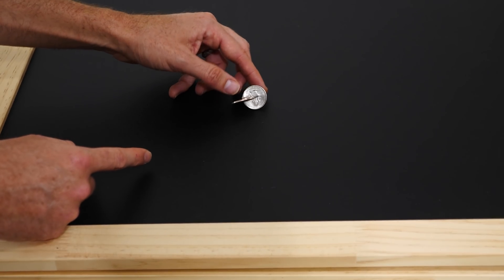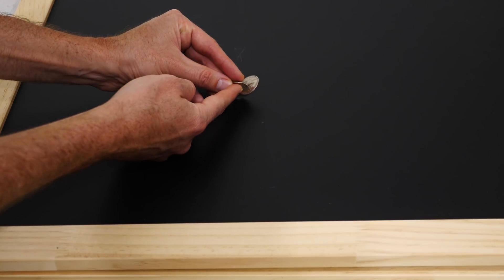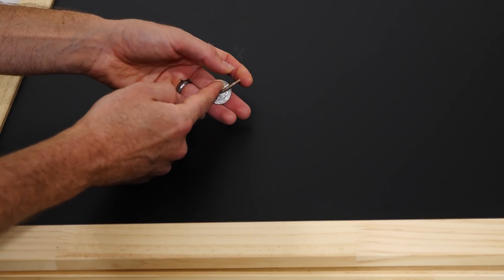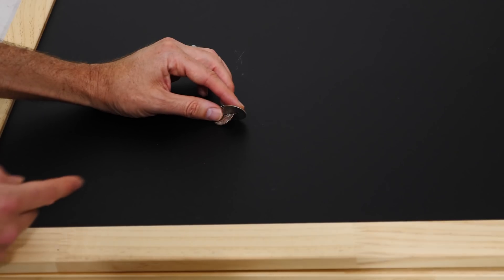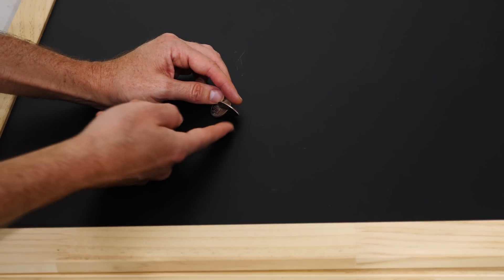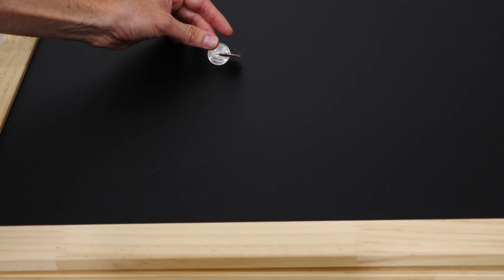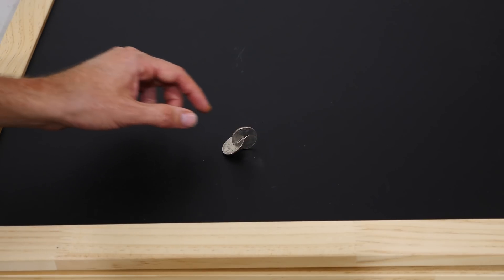Basically it's almost like a sphericon, because if you trace your finger around it you'll eventually make it back to the other side. So as you trace your finger around it, you can see how it kind of rolls the coin. And because the two coins make contact with the surface, it doesn't matter that there's no material in between — it acts as though this were a curved surface. So this is basically like a little sphericon, and you can see that it actually rocks back and forth.